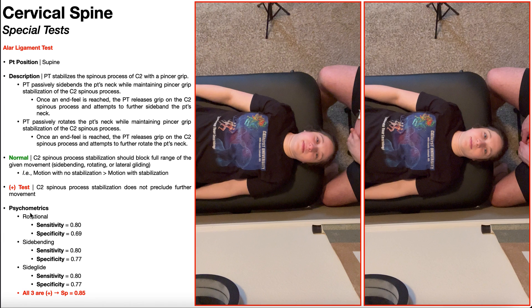Notice that all three movements - rotation, side bending, and side gliding (the latter of which was not demonstrated) - each have their own psychometric properties. The rotational alar ligament stress test has a sensitivity of 80% and a specificity of 69%. All three movements share a sensitivity of 80%, meaning a negative test indicates an 80% chance the patient does not have damage or laxity in the alar ligaments. The side bending specificity is 77%, and the side gliding specificity is also 77%, so the individual specificities are not great.